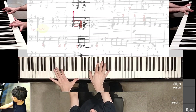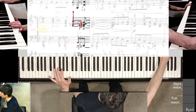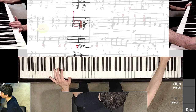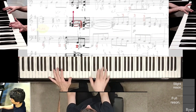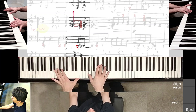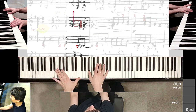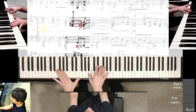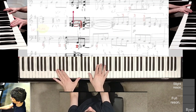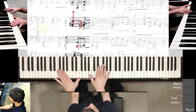Holding it down, getting ready to strike — that's the goal. Once I've done that, I'm holding down this F in the left hand and I'm going to strike down this diagonal way for the right-hand chord. Not enough accent. The current dynamic is a massive forte, and the rhythm is a little iffy.